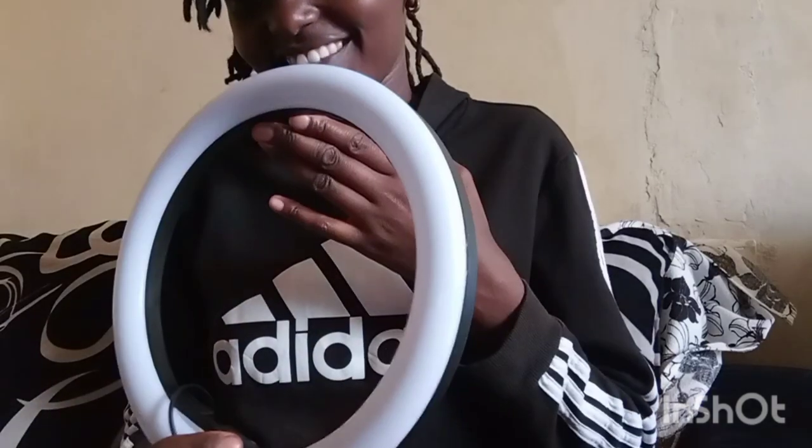This is the tripod stand — it's a small one, but I have a big one. This one is going to be placed on the table. This is the phone holder — it's a good one. This is the remote. And this is the ring light itself.